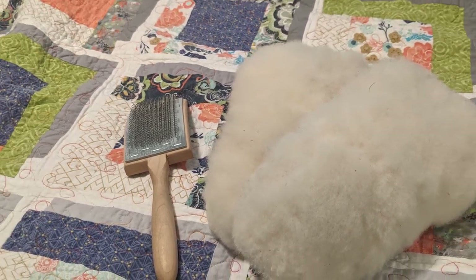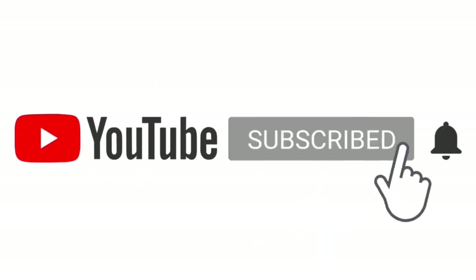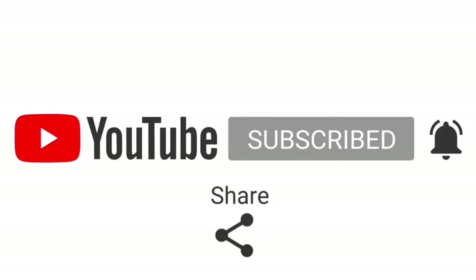Thank you for watching. If you enjoyed this video, pound that like, hit that subscribe button, and hit that bell to make sure you get notifications when our new videos drop.